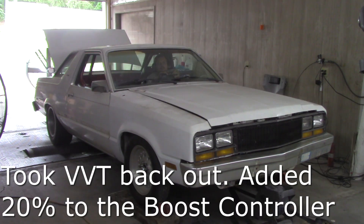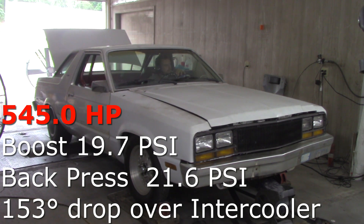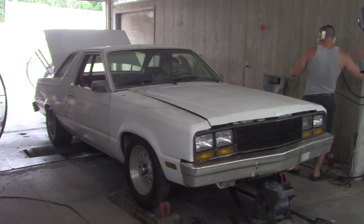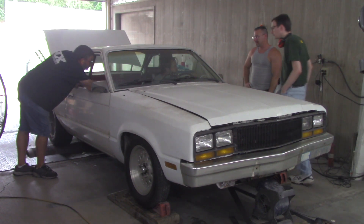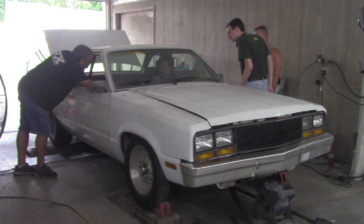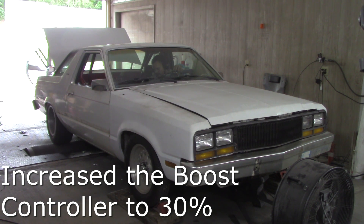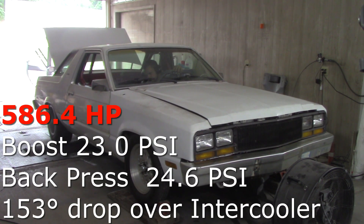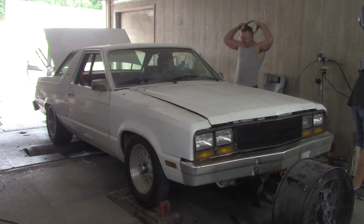At this point, it was time to turn up the boost and make some power. We were running a four-port boost controller on this car. I started at 20% duty cycle on the boost controller for this most recent pull. Obviously, it didn't make a ton more boost than it had before, so we decided to jump to 30 for the next pull. More boost, more power.